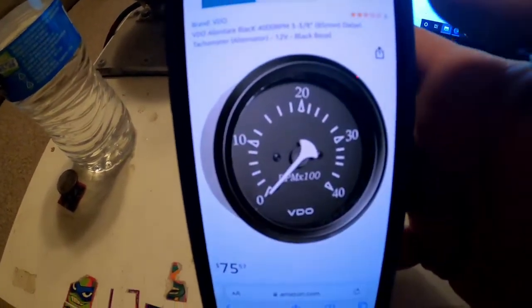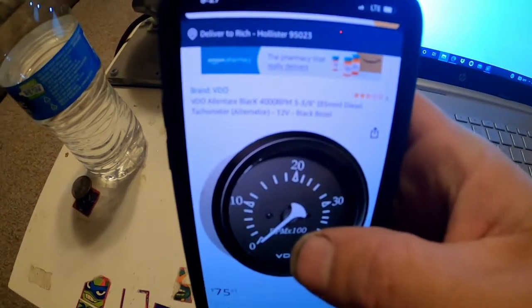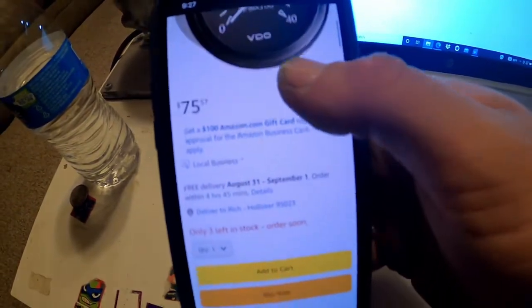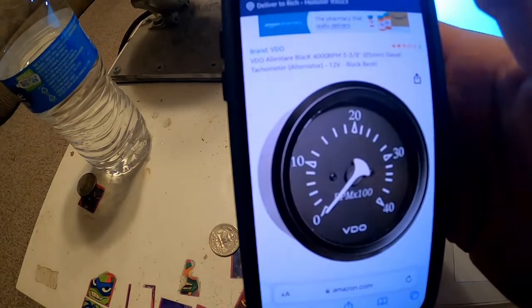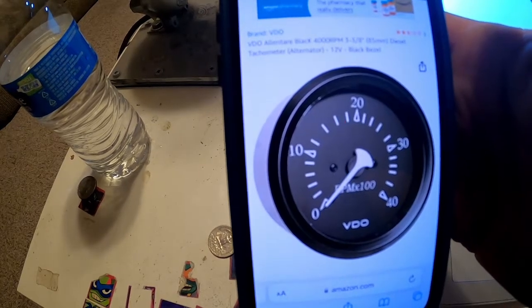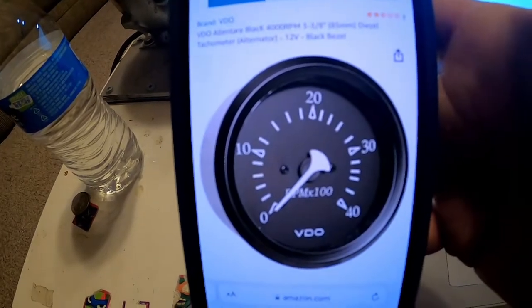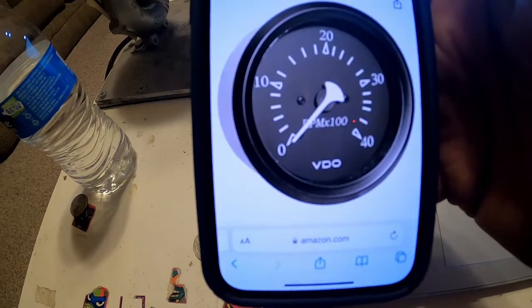In case anybody is wondering, this is the gauge I bought: VDO 4000 RPM, $75. It says VDO Allentare Black 4000 RPM, 3 and 3/8-inch diesel tachometer, alternator, 12-volt. That's the one I purchased. There are a lot of different brands out there that you can use, so it's really up to you.